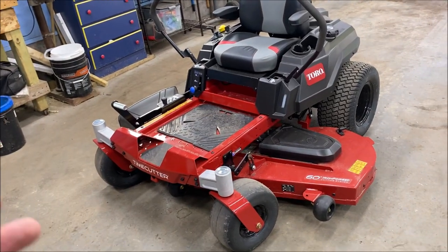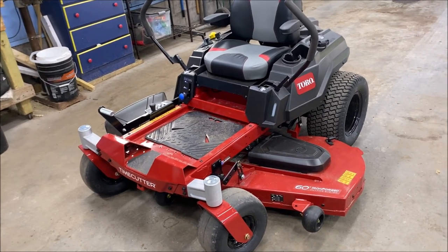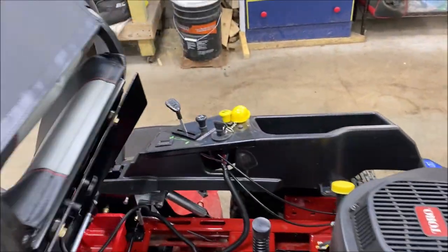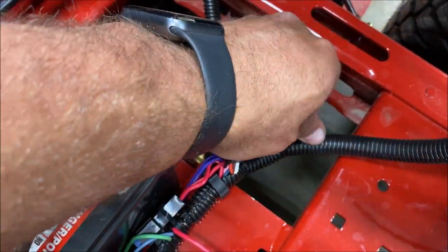I just got this new Toro TimeCutter, 60 inch cut, 2022 model, and I found this plug underneath the seat here. Let's lift the seat. This little plug right here — you can take the cap off it.